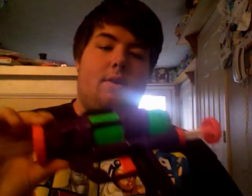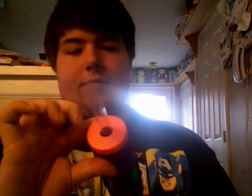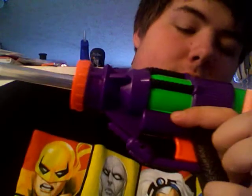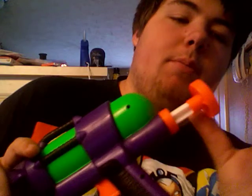Hello there, YouTube. I'm here today with my modified SuperMath 750. It's a great little gun. All I really did was put a 6-inch PETG barrel in there, hot glued the trigger spring, and I also plugged the pump.